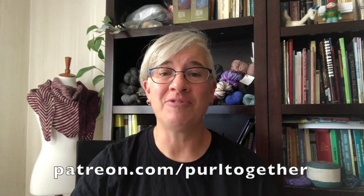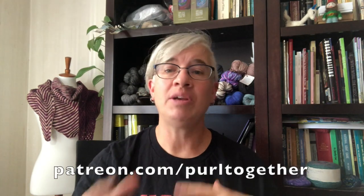Before we get started I want to give a great big welcome and a hearty thank you to Laura and Wendy for becoming new patrons this last week. I certainly appreciate your support. If you want to know how you can support Pearl Together, head on over to patreon.com/PearlTogether. You'll see what I'm offering as benefits for a small monthly pledge. And if you don't choose to support the channel financially, that's totally fine — even a thumbs up and subscribing, following me on Instagram and Facebook both in the group and Pearl Together page, all of that helps. Thanks so much for being here. Let's get started.